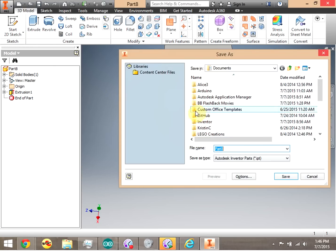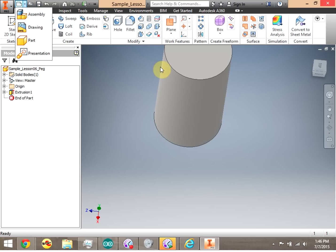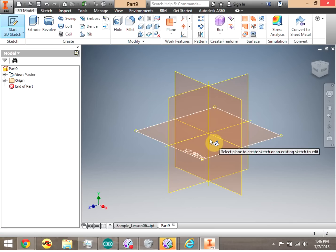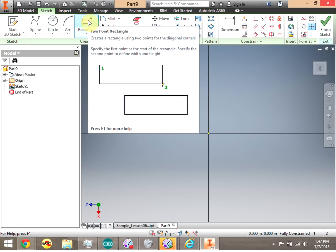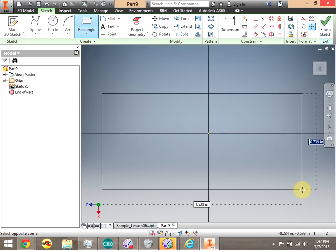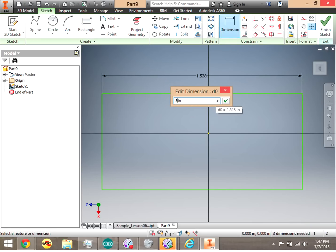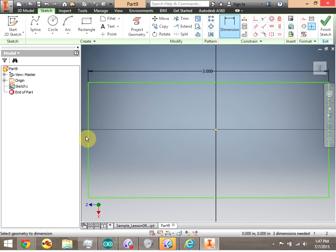I'm going to go ahead and save off this part — I'm going to click Save and call this Lesson 6 Peg. Now I'm going to go ahead and create a new part. I'm going to leave the peg open and do a new part. We're going to do a sketch on the XZ plane and create a rectangle. I'm going to make that rectangle three inches on one side.